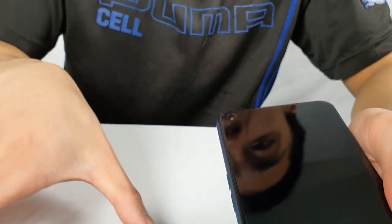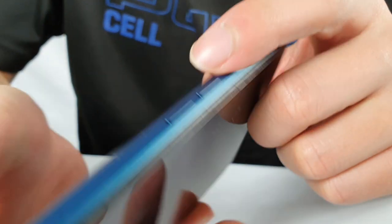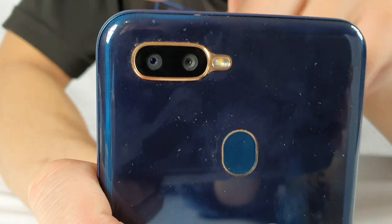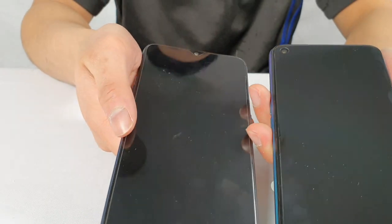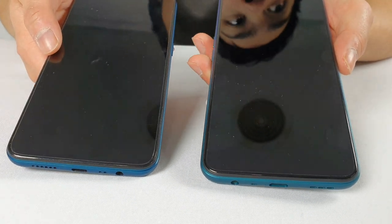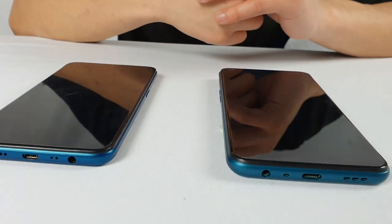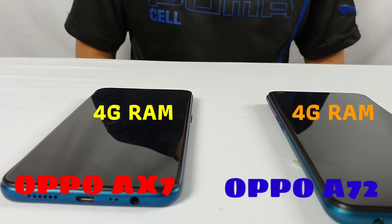In comparison to the AX7, my old phone, it has the camera in the middle, two volume buttons, and the power button on the right-hand side — exactly the same layout as the A72 — with a dual camera on the top right. For the processor, the A72 has a Qualcomm SDM665, compared to the AX7 which has a Qualcomm Snapdragon 450, which is slightly weaker. Both phones have 4GB of RAM.